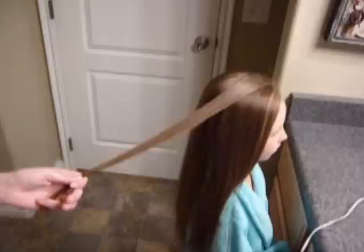Then you get your curling iron — the one that we use is really pretty small, probably about a half an inch wide. I don't know what brand it is; it's really old.